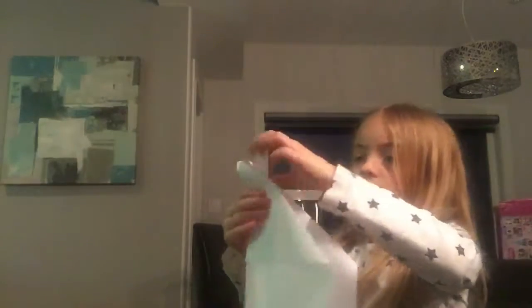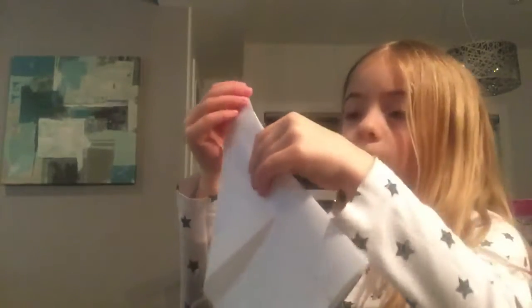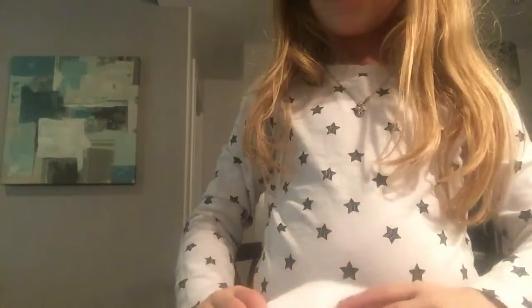After once you've done that, let's see how pointy your head is. Whoa, mine's pretty pointy! Comment down below how pointy your head is. After once you've done that, this is going to be a really cool part.